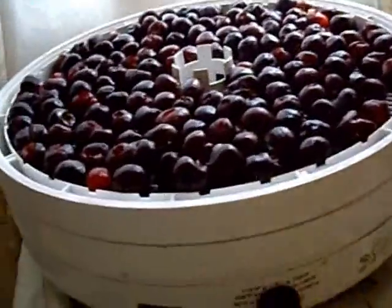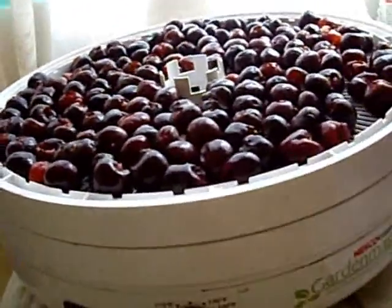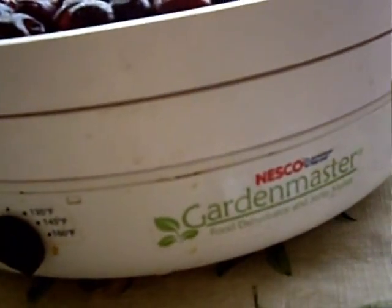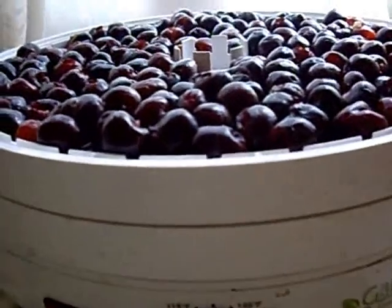Continuing on, now I have two full layers of cherries. My dehydrator is a Garden Master by Nesco American Harvest. It's a food dehydrator and beef jerky maker. I really, really like this model.